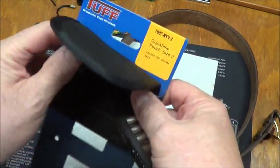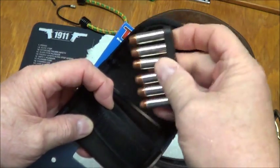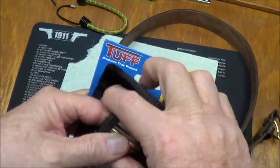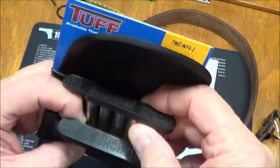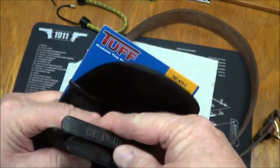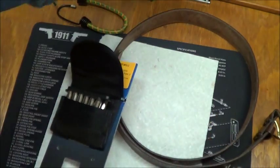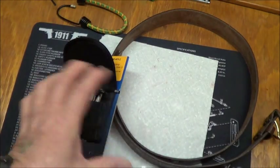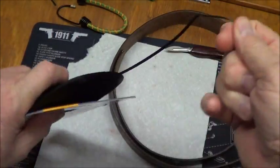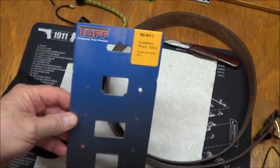Let's see if I can do this through the lens cover. A pretty nice little carry pouch. You can carry — they've got three different sizes. This is a number two size, I believe it is. And it's made by Tough Products.